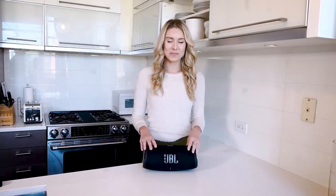Next up we have to talk about the JBL Xtreme 3 portable Bluetooth speaker, and this is one of my favorites for summertime for so many reasons, but of course because it's totally waterproof.